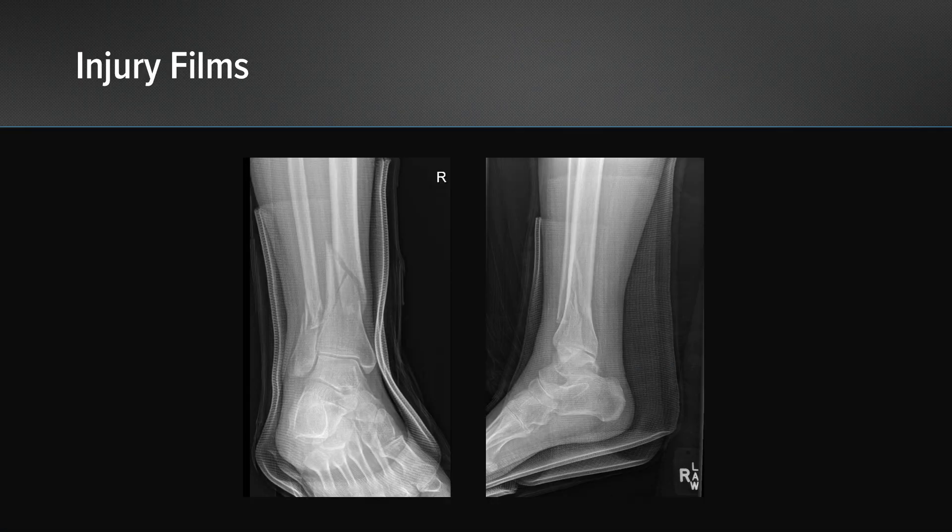This is a case of a patient with a fall from a standing height. She has a low-energy closed fracture of the distal third of the tibia. It is extra-articular in nature. The injury films show that this was a valgus failure pattern. There is a butterfly fragment along the lateral cortex of the tibia, and it failed in compression on the lateral side, tension on the medial side.